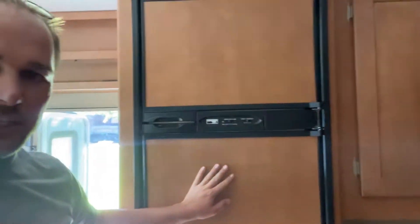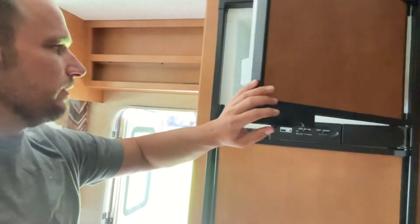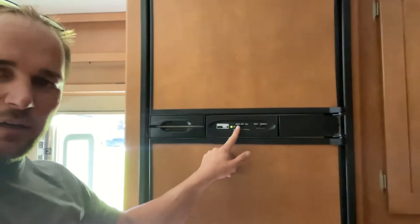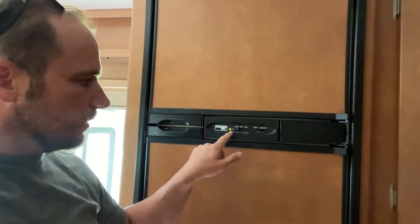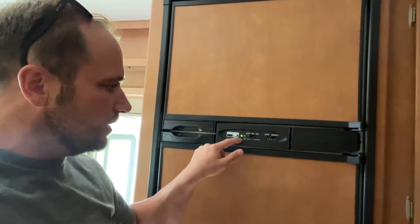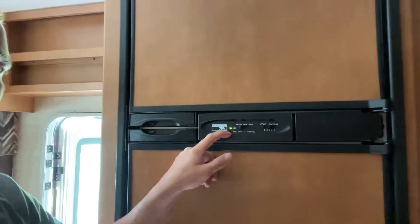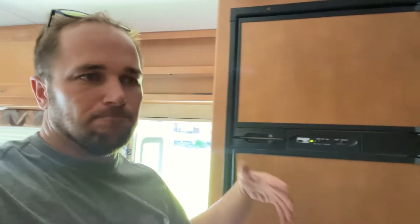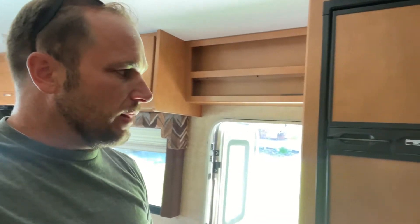This is your fridge here — we generally always have it cold ready for you. We usually leave it on auto and it's plugged into the house right now, so it's going to go to electric. Once you pull away, it's going to switch over to propane and this will turn orange. We do ask that on your last day when you're driving home, just switch it to off — it'll still stay cold for quite a few hours as you drive home.